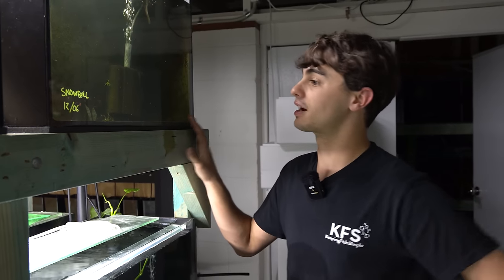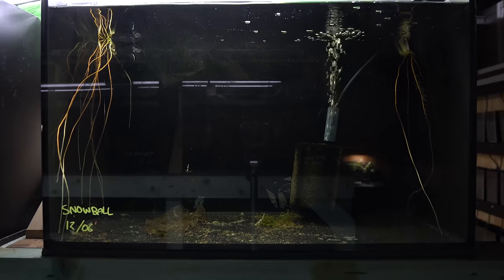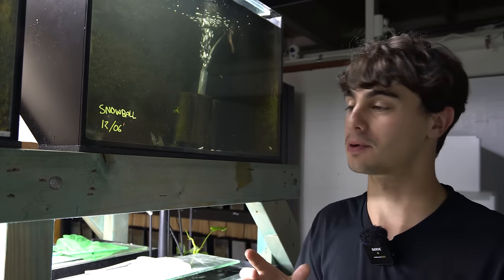Today we're going to be breeding three different types of shrimp. Up in this tank I've already got set up, we have a very special type of shrimp. These are my snowball shrimp. The reason they're called snowballs is they're white and when they become pregnant, when the females get eggs, it looks like little snowballs. It's super cute.